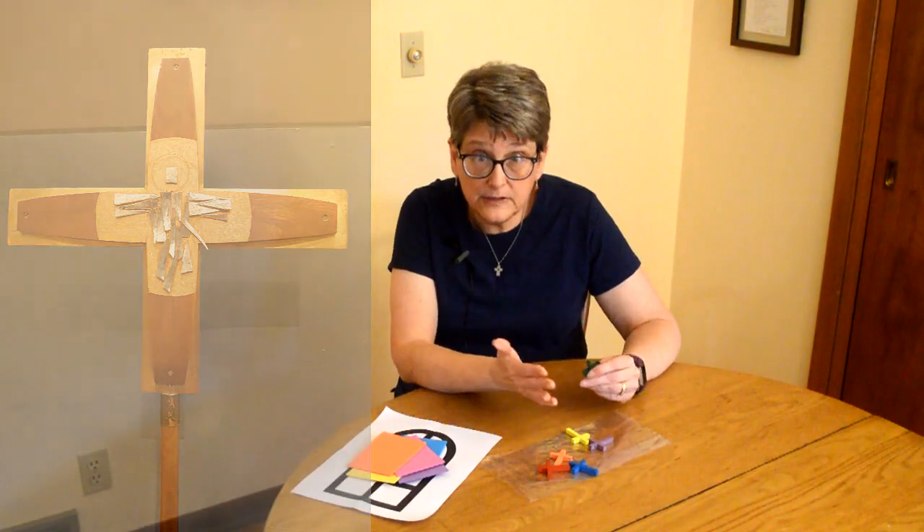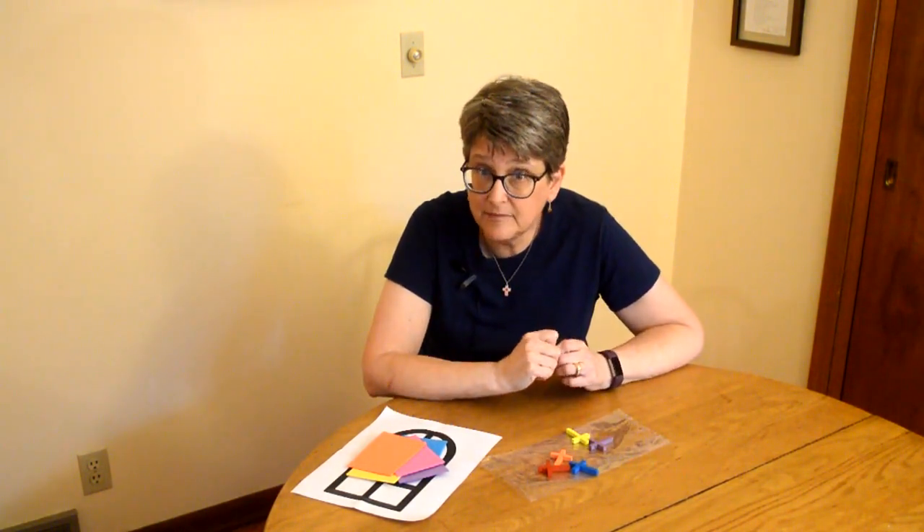I've included another video that's about crosses and symbols. If you want to see some different kinds of crosses and hear about some other symbols, there are two cool things to listen for: number one, there's a cross on every Oreo cookie, and number two, there's a football team that has a logo that is a Christian symbol.